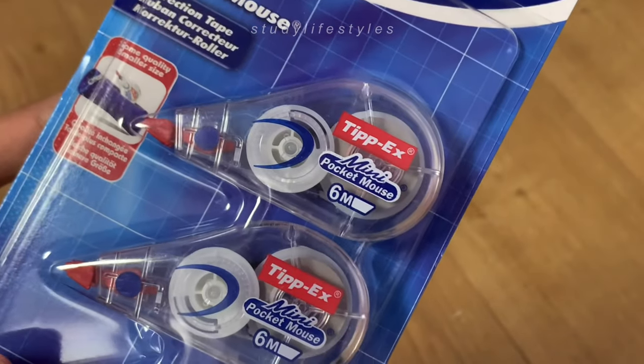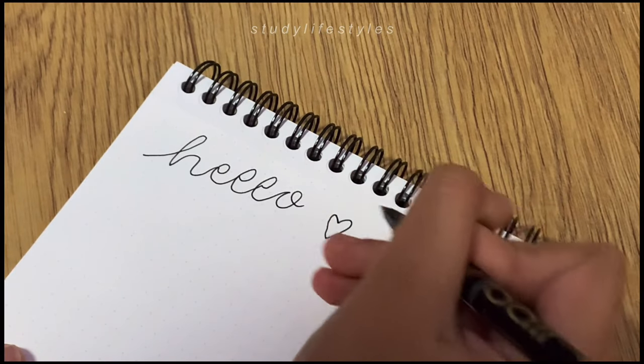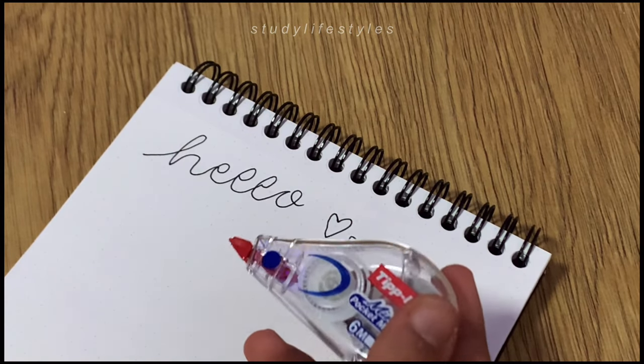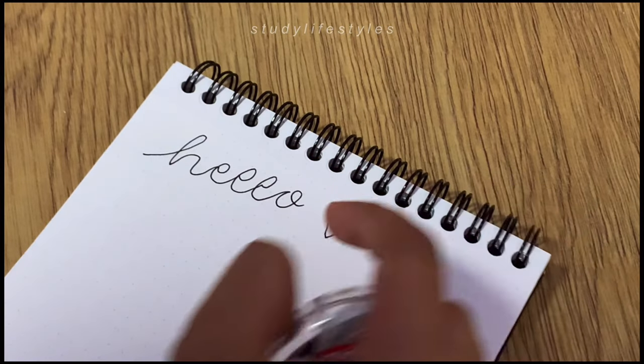I bought some correction tape from Tipp-Ex and also some Pritt glue sticks. I've been using these correction tapes for quite some time — here you can see them in action. Unlike correction liquid, I don't need to wait for it to dry; I can just instantly write on top of it because it is tape.